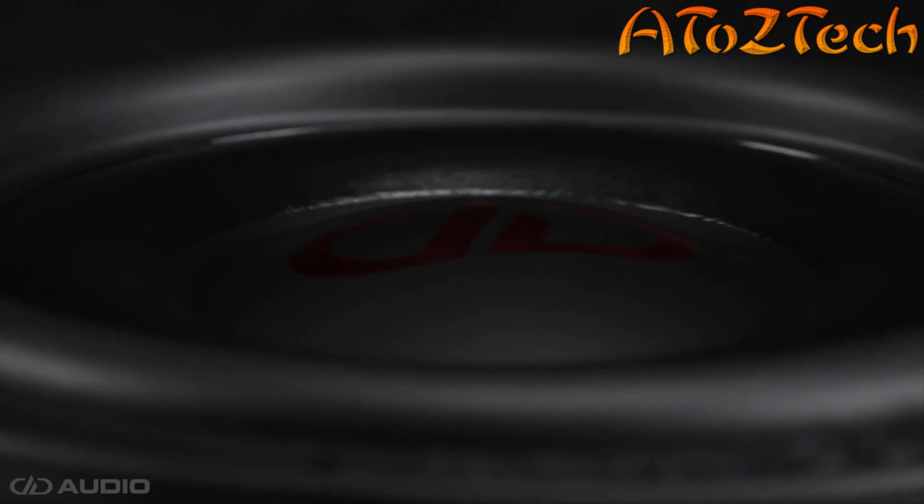Unlike a traditional speaker where the magnet assembly is located on the outside of the voice coil, Rockford has moved the entire structure to the inside of it. With the top plate and magnet components located inside the voice coil, we then use a U-shaped back plate that rises up around the outside of the voice coil assembly.